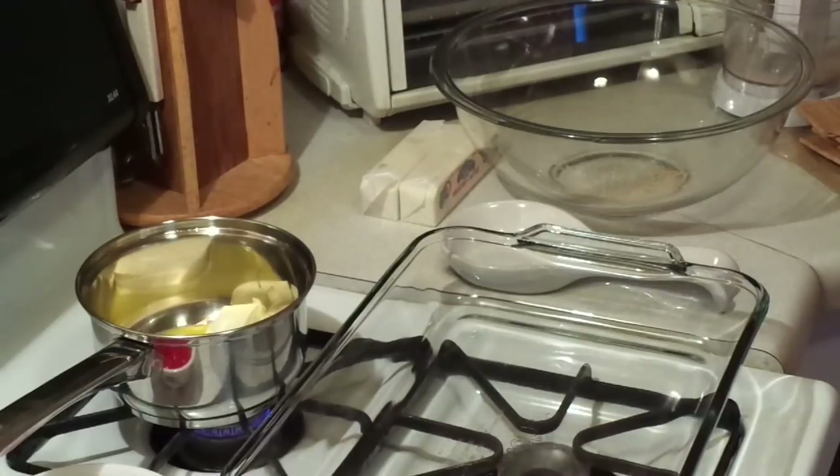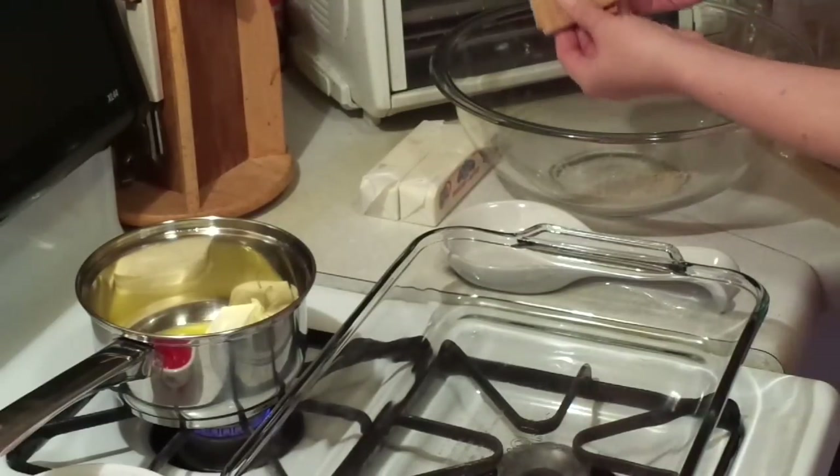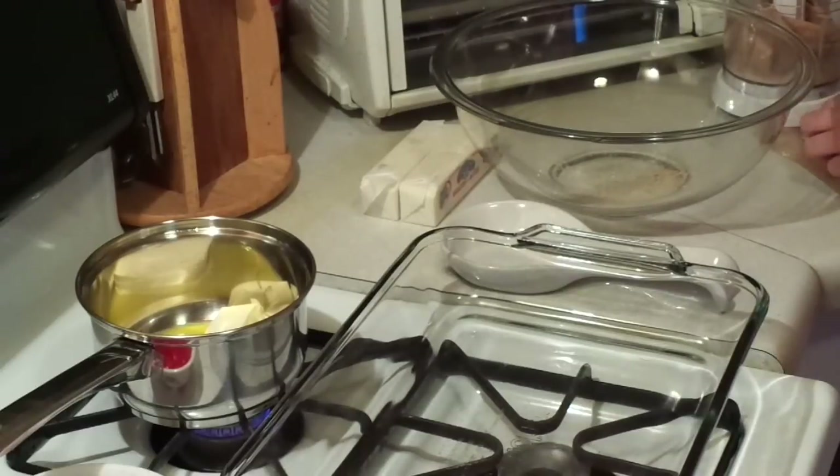Just kind of break up the graham crackers and throw them in your little chopper. This is the whole pack of graham crackers, minus maybe one that I ate — I won't lie. Let's break up one more and try to fit it in there, and it should come up to two cups now.